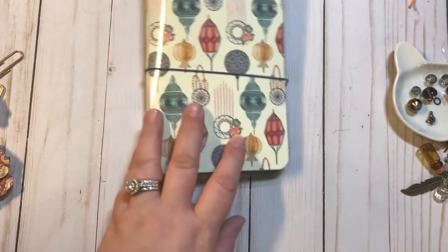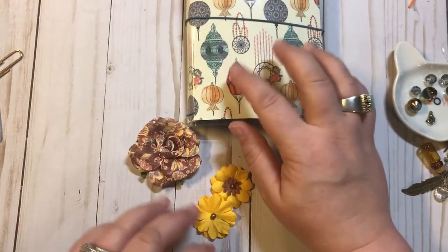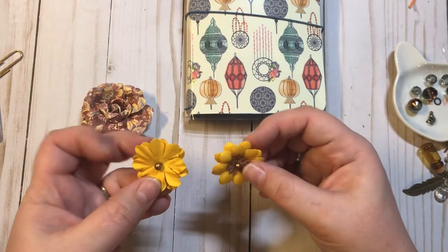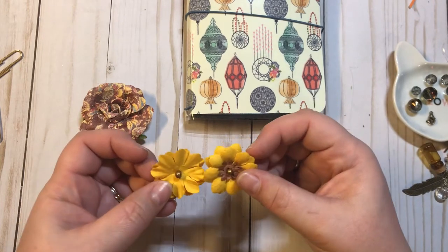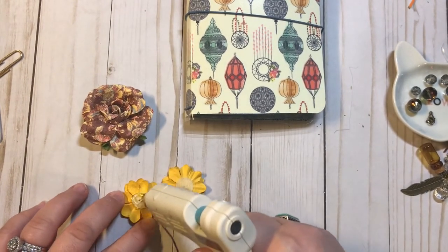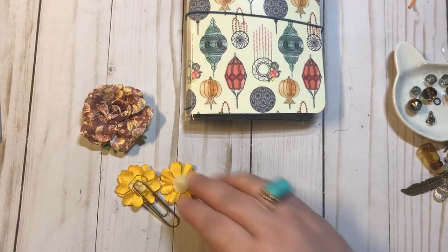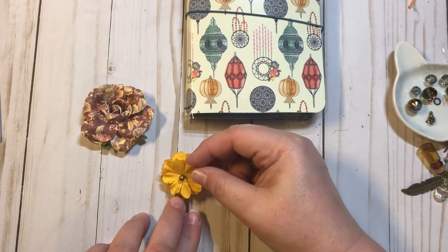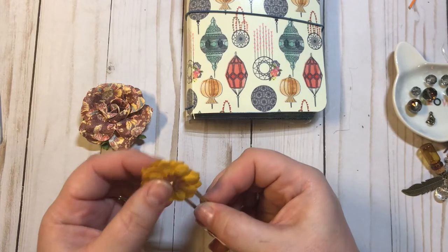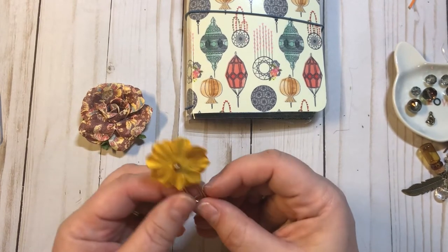The next thing we're going to do is we're going to make some paper clips. What I have here are these really gorgeous paper flowers that I got from Hobby Lobby, and they just kind of match with the bohemian feel of this notebook. I like to make mine dimensional and double sided if at all possible. I'm just going to take these, put some hot glue on, take my paper clip and place it down, then take the other one and kind of line it up as best as I can and press down. And look at that — you can kind of fluff it up a little bit, and now we have a little dimensional paper clip.